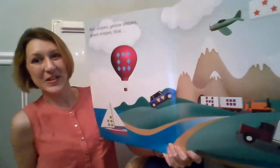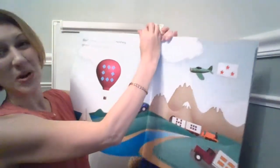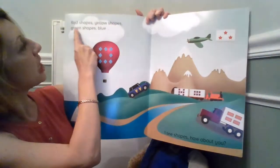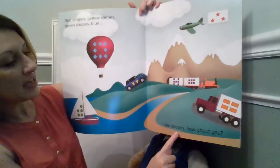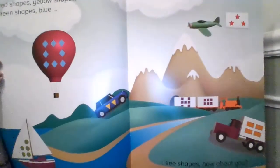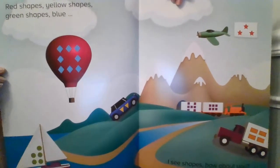Alright, let's go ahead and look at this. Remember, use your finger to point. We're gonna point underneath the words. Are you ready? Red shapes, yellow shapes, green shapes, blue. I see shapes. How about you? What shapes do you see? Look carefully.